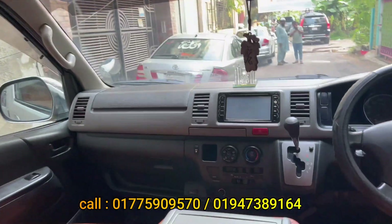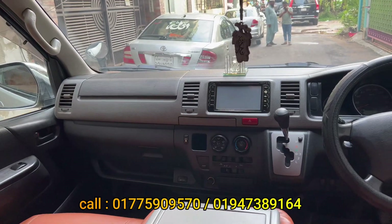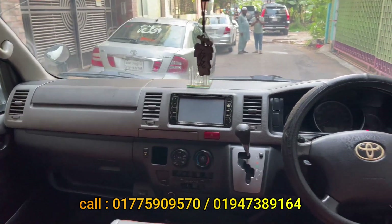We can see DVD, back camera, and navigation system included in this vehicle. We can see how the car is fresh.